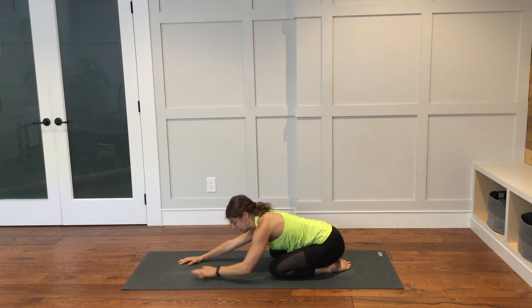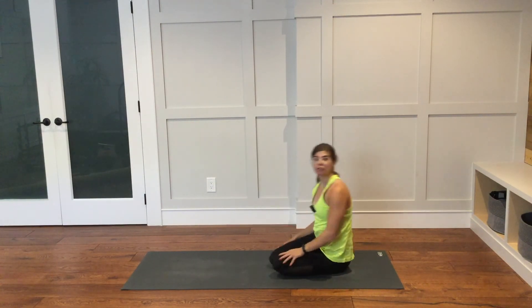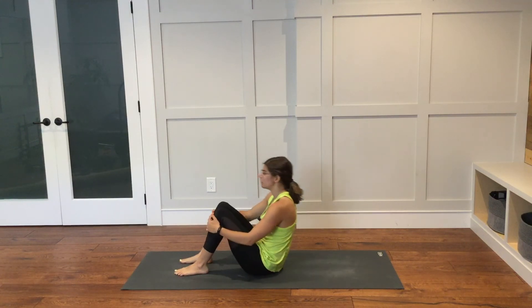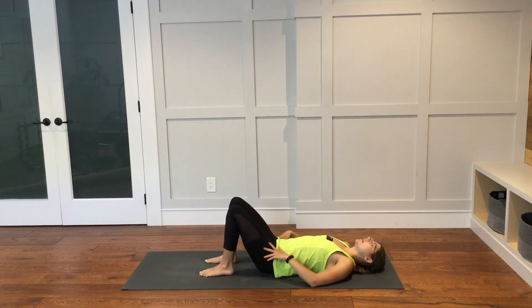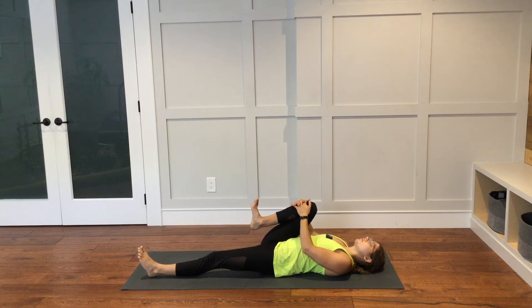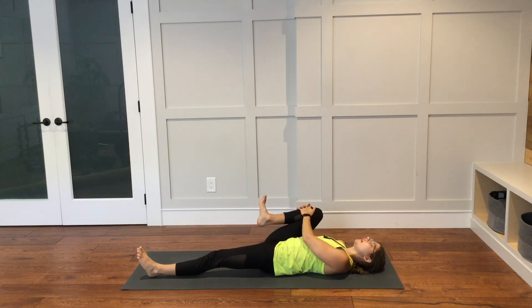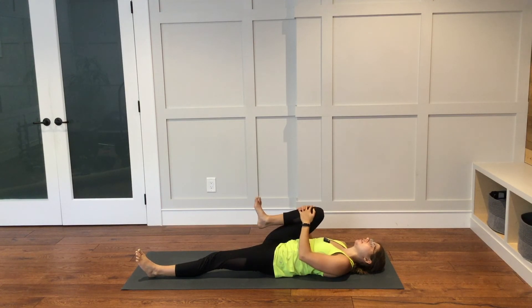Work your hands back towards your knees. Come to a seat and make your way onto your back from here, taking your time to get there. When you are ready, extend your left leg long and hug your right knee in towards your chest. Fingers can interlace around the right shin. You can take the right knee from right to left a little bit, or maybe take it into some big circles. Perhaps you hold it in a spot that is feeling extra tight — hold it there for three breaths or so, working into that area.